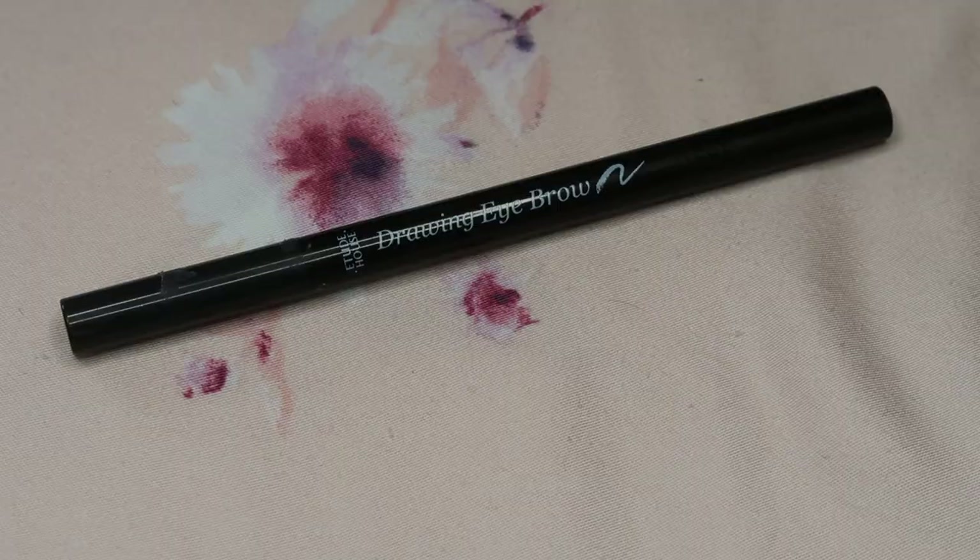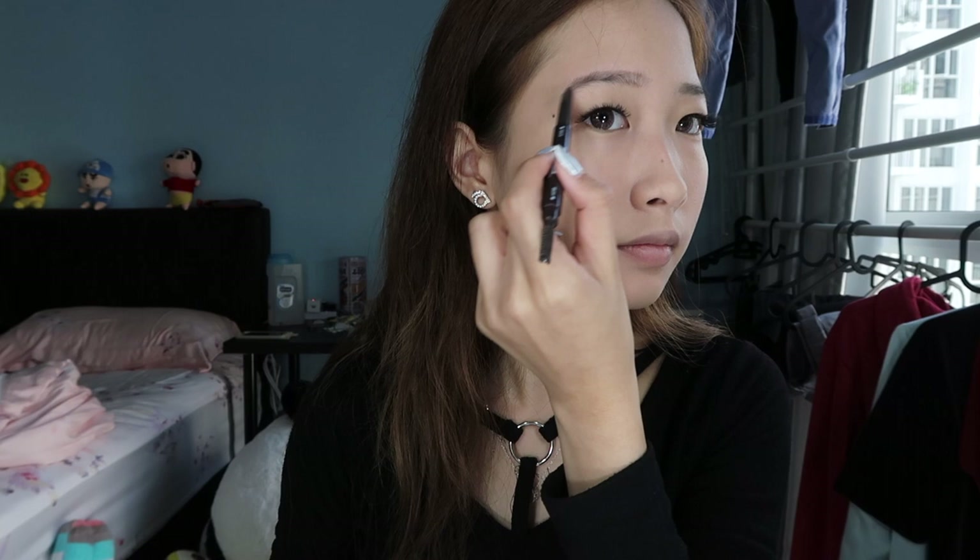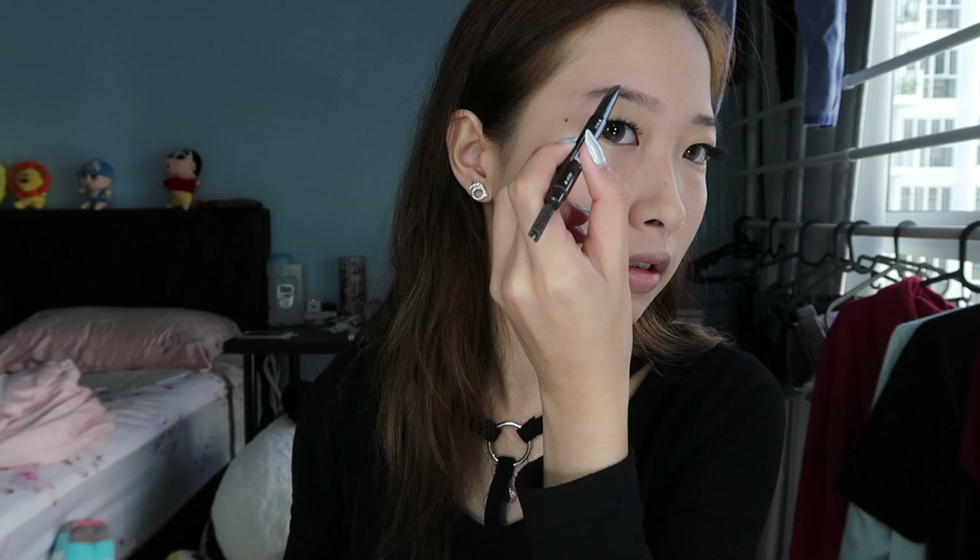I'll just rub it all over my face. Okay, so I'm finally done with my base makeup. Now I'm gonna move on and draw my eyebrow because I need my eyebrow — I look like I got no eyebrow. It looks weird but it's okay.